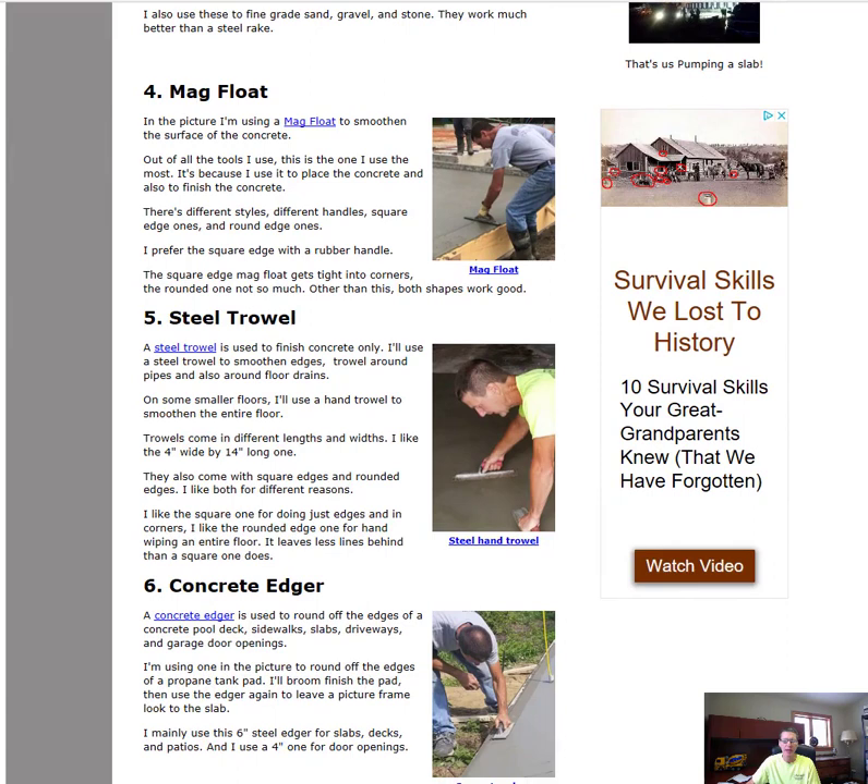The next thing you're going to need is a mag float, or magnesium float. We use this to smooth out the edges, around pipes, or up against the board. It makes the edge nice and smooth, pushes down the rocks, brings up the cream, and is just part of the finishing process. We use the mag float for both pouring and finishing concrete, so this thing's a must-have.